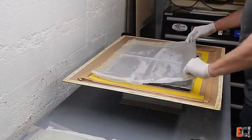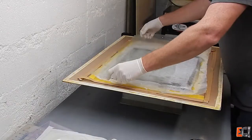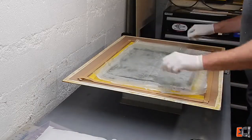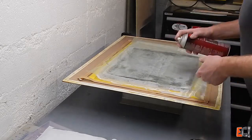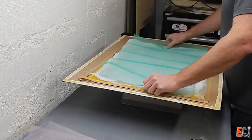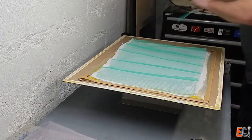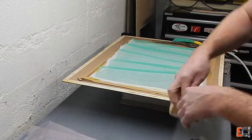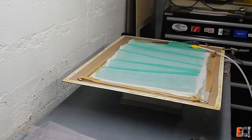Now for some peel ply — try to get that down as smooth as possible — followed by some perf film. Here I'm using two pieces to show what a lap in the perf film looks like, with the lap about an inch and a half, which is more than it should be. You'll be able to see when we get the bag down what that looks like. Putting mesh over the whole thing — in this case I just want to show how much resin we can suck out when we put the mesh on top. Clamping the hose inlet — that's just some infusion mesh wrapped around the tip of the hose.